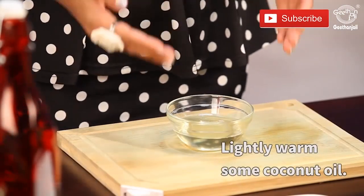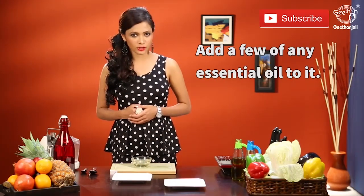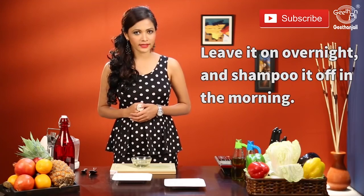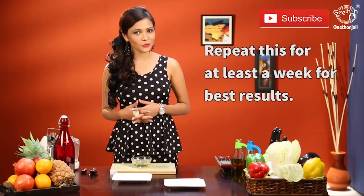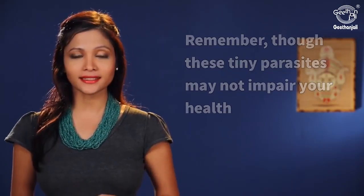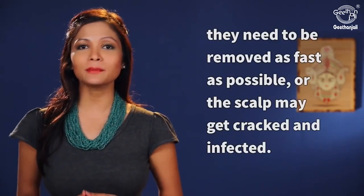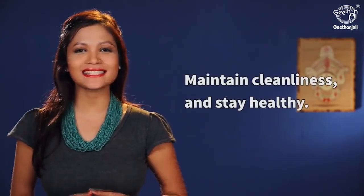Slightly warm some coconut oil and add a few drops of any essential oil. Apply this on the scalp and leave it overnight. In the morning, wash it off with a good shampoo and repeat this for at least a week for best results. Remember, though these tiny parasites may not impair your health, they need to be removed as fast as possible or the scalp may get cracked and infected. Maintain cleanliness and stay healthy.